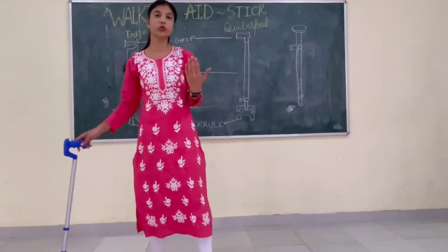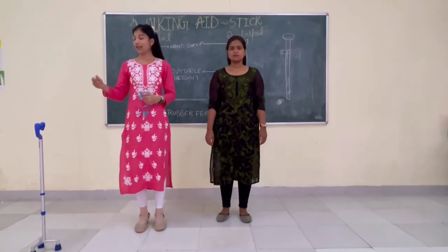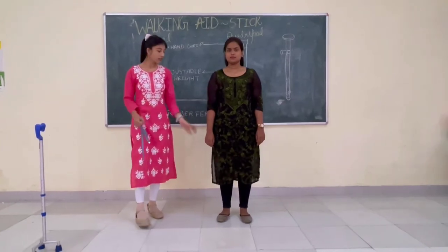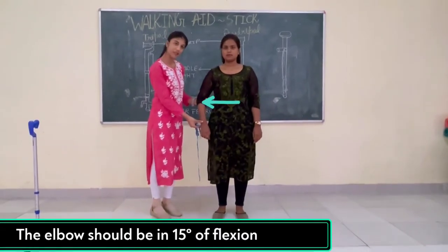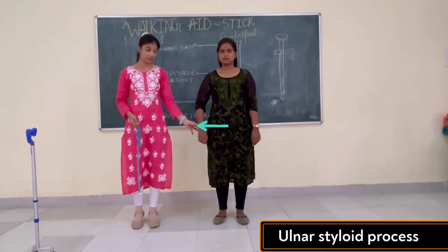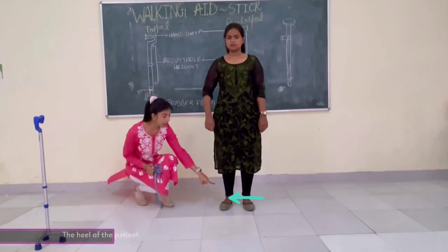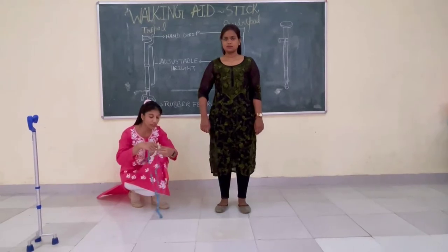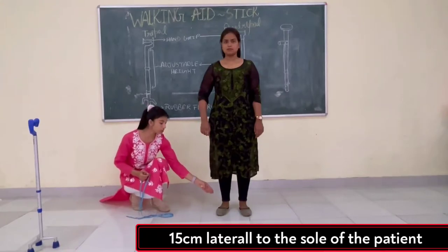Now I am going to show you how to measure the height of the stick according to the patient. First of all, you should remember the elbow should be in 15 degrees of flexion. The first point of measurement is the ulnar styloid process. The second point of measurement is the heel or sole of the patient. From the sole of the patient, you take a measurement of 15 cm to the side.